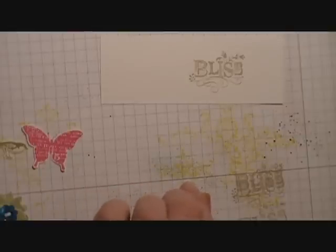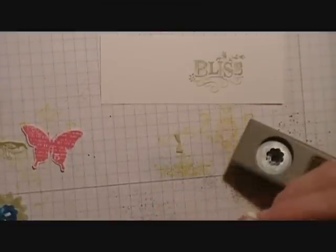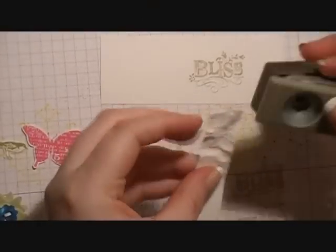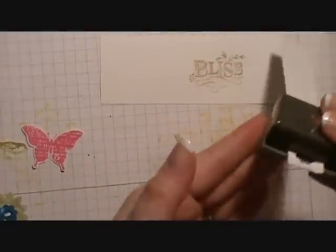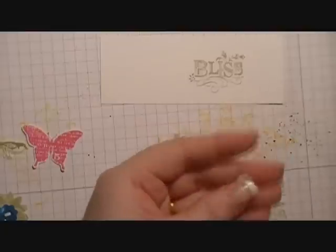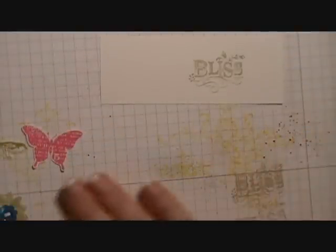Next we're going to take our little scallop circle punch from the Itty Bitty punch pack and some Whisper White cardstock that we've crumpled up, and punch out three of these little scallop circles. You're going to want to do the same thing with some scrap So Saffron and punch out either three or four of those, then set those aside.